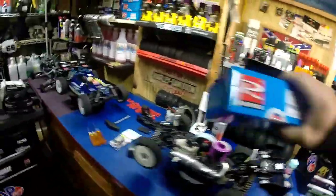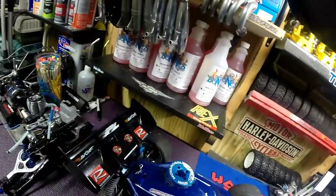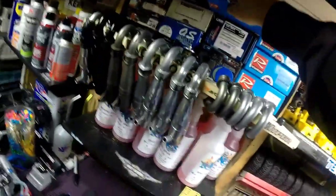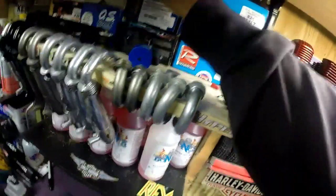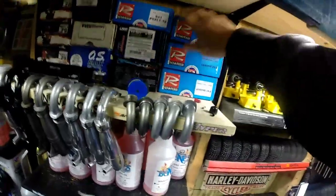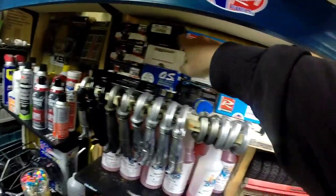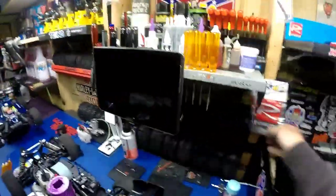Let's put it up here in my engine collection. There we go - all my engines guys: my LRPs, my Novarossis, all my Dynamites, my OSes. Let's see what else we've got going on. I got some more Novarossi clutches, a Novarossi bell back there.